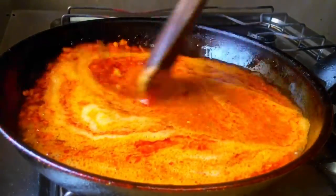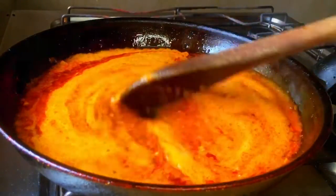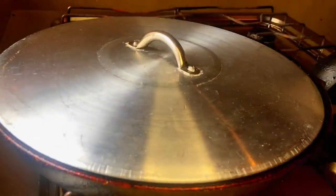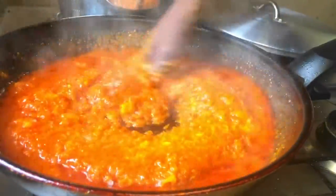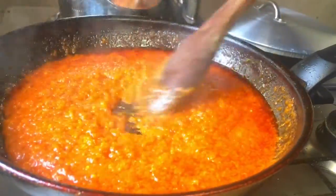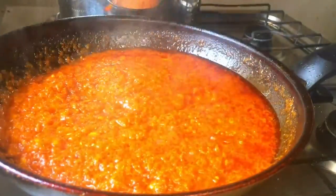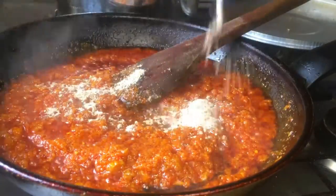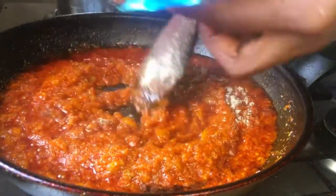Give it a quick stir, cover it, and allow it to fry very well, letting the pepper and the oil mix together. After some minutes I checked on it and it was frying nicely, so I added in the leftover marinade from the fridge and stirred it in very well. Allow it to fry some more until all the oil starts seeping to the top, then season with the remaining lasso seasoning and some salt.